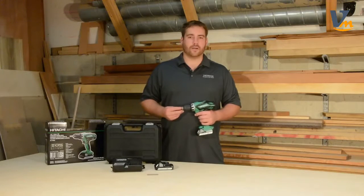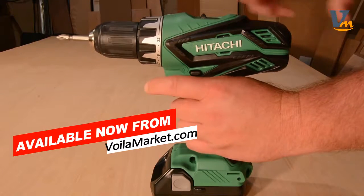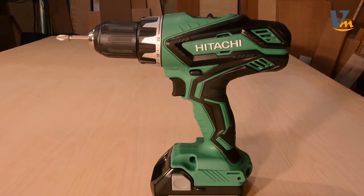It's got two-speed gearing. With the low setting, the tool will operate at 0 to 450 RPM, ideal for driving fasteners. In the high mode, it delivers from 0 to 1250 RPM, which is ideal for drilling applications.